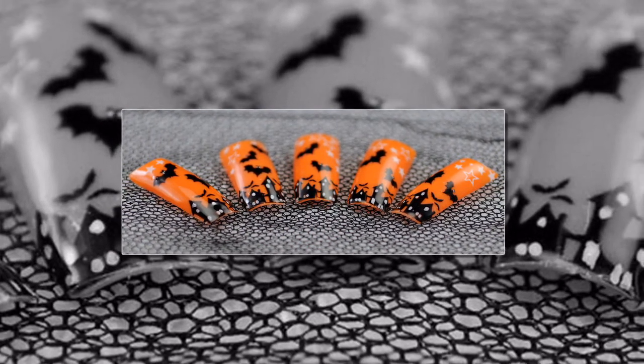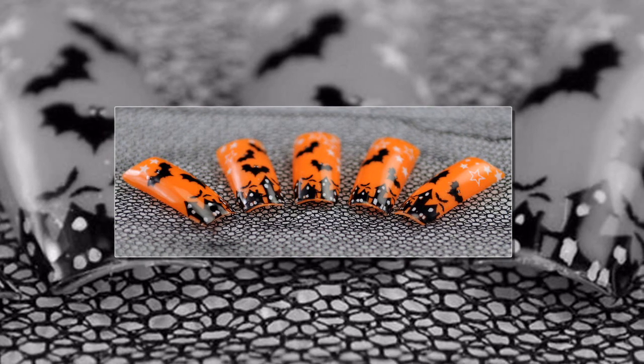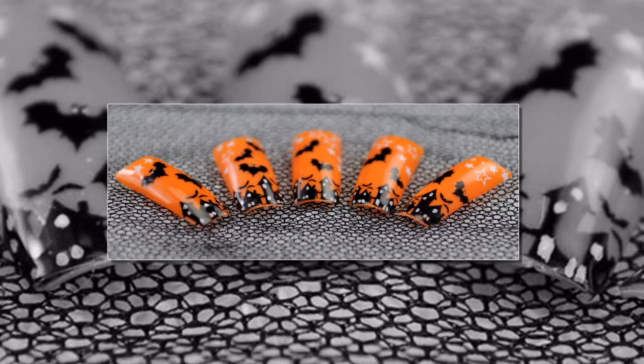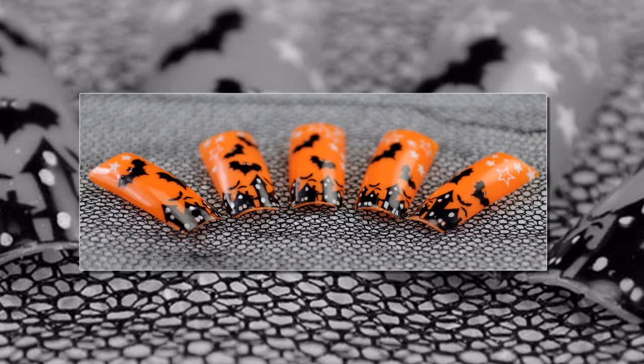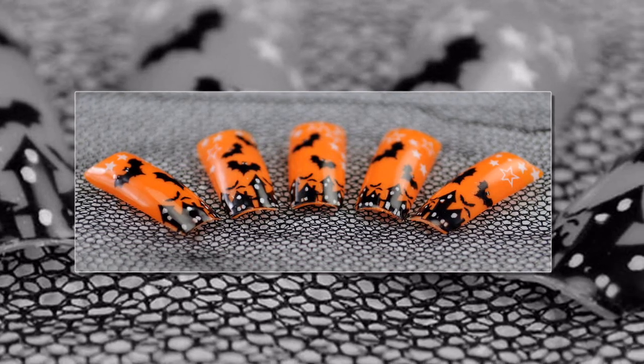Welcome one and all! Orange! This color screams Halloween in an exuberantly creepy crawly voice. For this reason, this is exactly the color we want to use in our Halloween designs. In this simple tutorial, we'll use orange colored nail art tips along with exclusive Vivola Nails nail art decals to create a dark and creepy Halloween design.